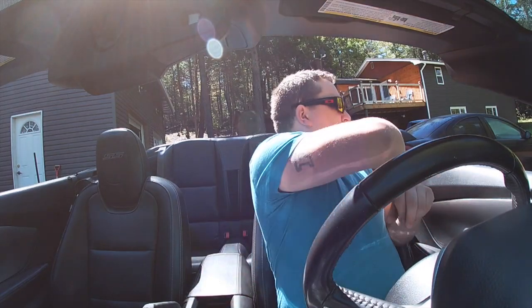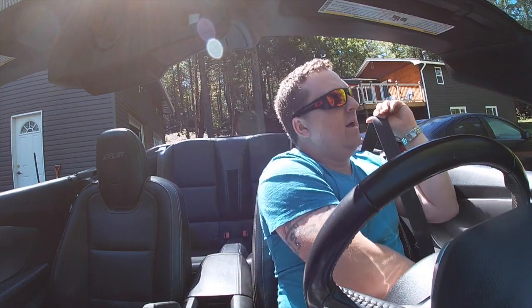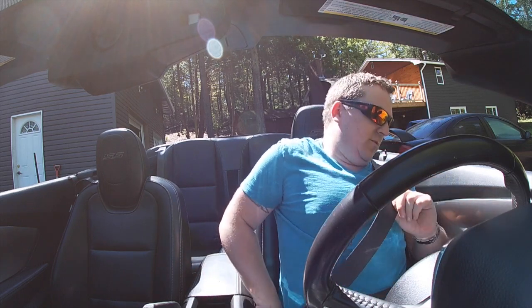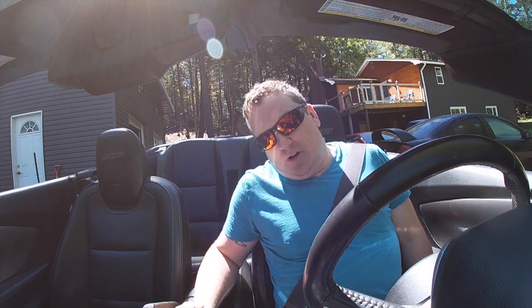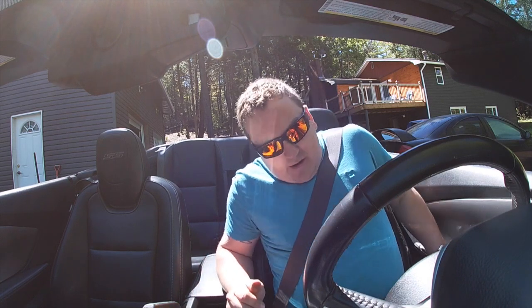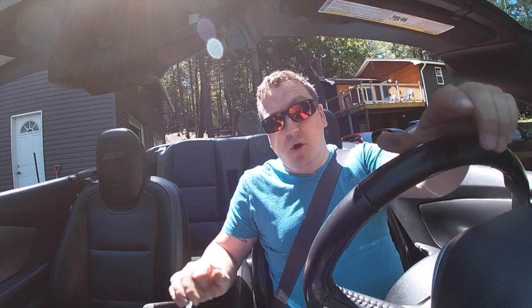Hi guys, another day, something exciting on the go I guess. So today we are going to be doing a couple different things. We are going to be working on the turbo truck, we are going to be working on the Neon SRT, and who knows what else from there.